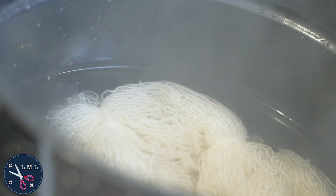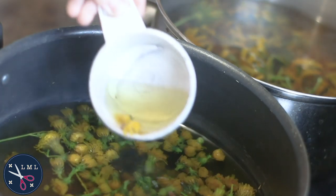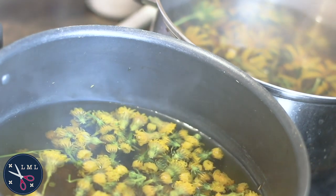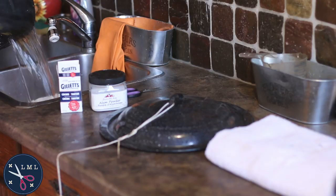Okay, so now we're at the half-hour point. The yarn is ready to have the soap rinsed out and the natural dye baths are starting to take on a little bit of color — nothing too dramatic, just a little yellow. The black-eyed susans has a little bit more of a gold hue to it, so I'm really excited about that one. I'm going to leave them on low heat while I rinse out the yarn and while the yarn is sitting in the mordant.